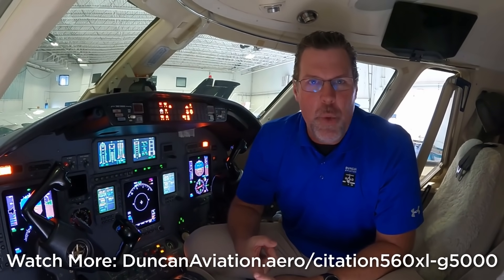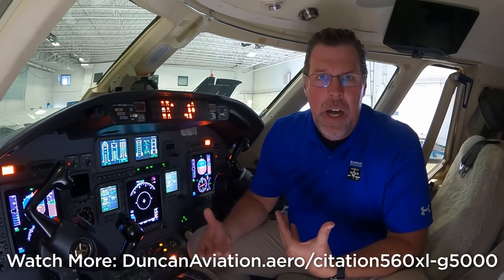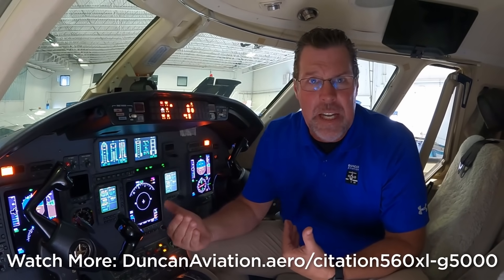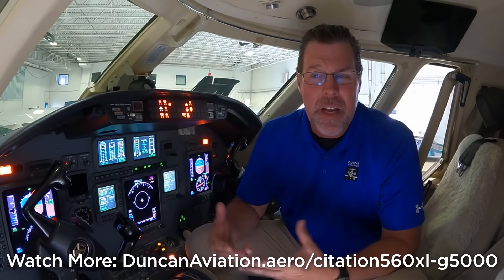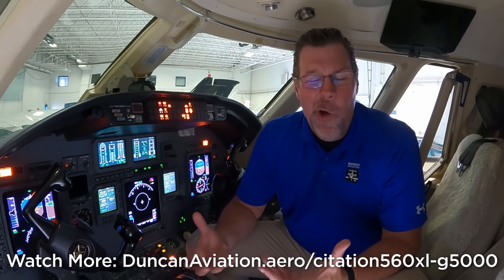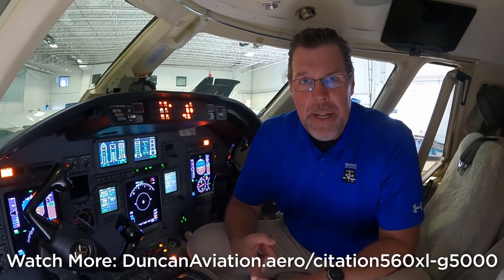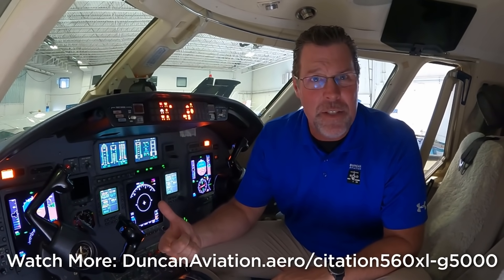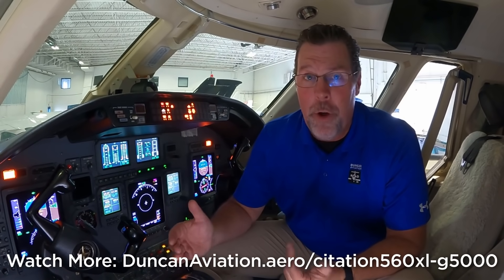So all pilots are going to want this system. The situational awareness is amazing. Most of these older systems don't have that level of situational awareness, and with these new systems — with the G5000 — you're going to get it. The reliability of the avionics is definitely there. Around 70 airplanes have already been upgraded, and Flight Safety already has a G5000 simulator, so there's definitely some industry confidence that this is a successful and needed program.